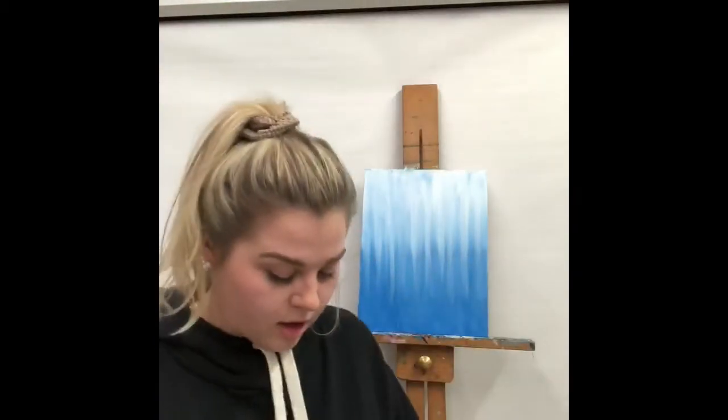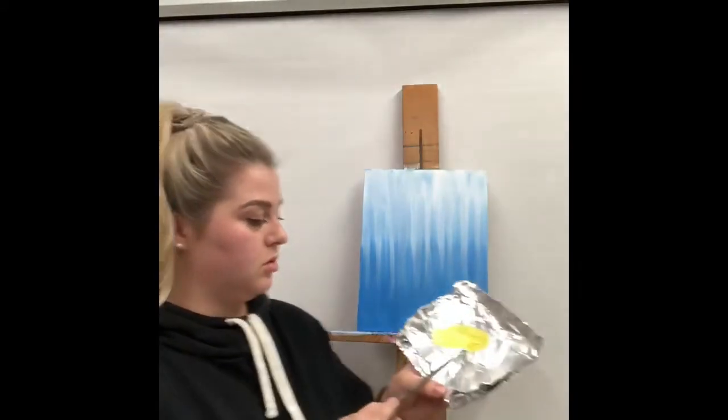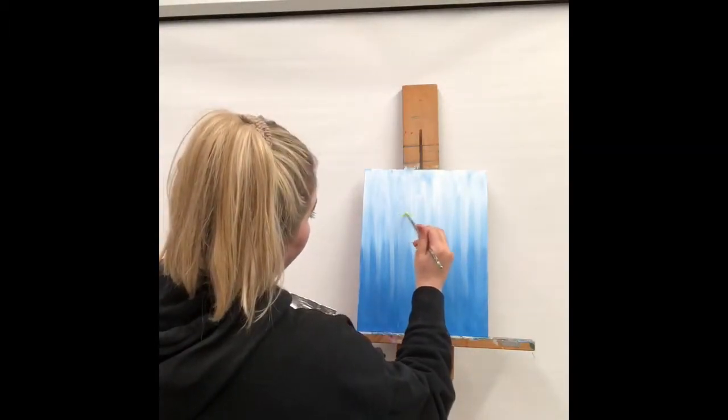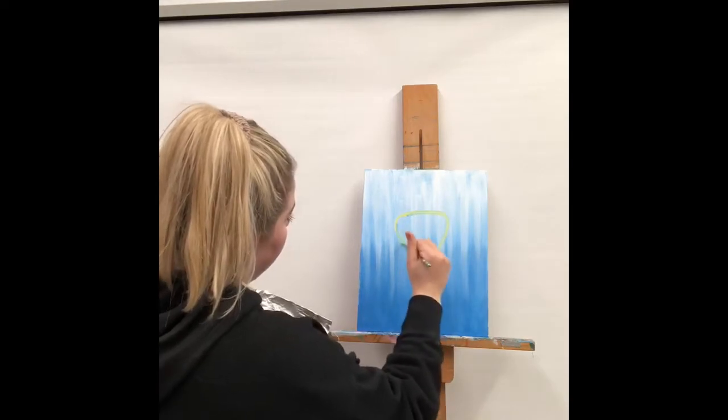For our next step, we're going to take our short stubby brush and tinfoil, take a little bit of yellow with a little bit of white and mix that through. I'm going to start off by drawing the giraffe's head, about right in the middle, starting by drawing a triangle. If you're home and have a blow dryer, you might want to dry the background before you start doing this.